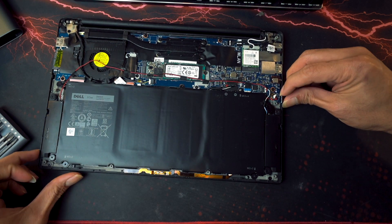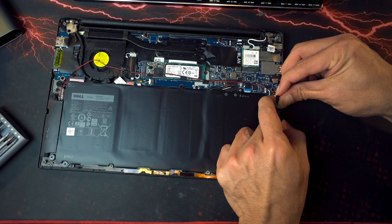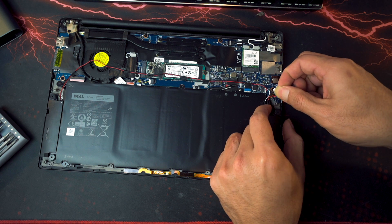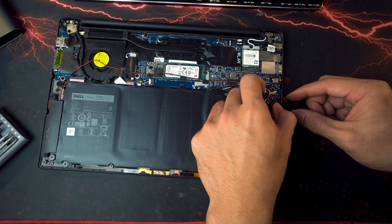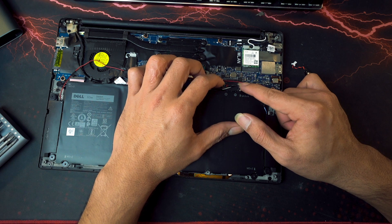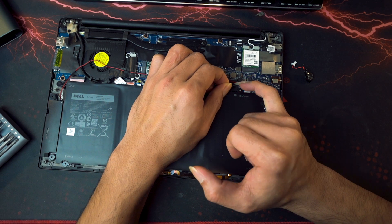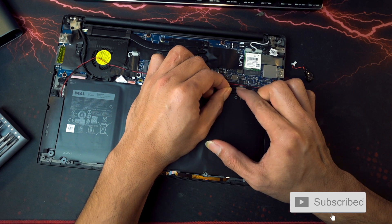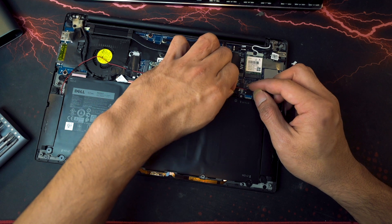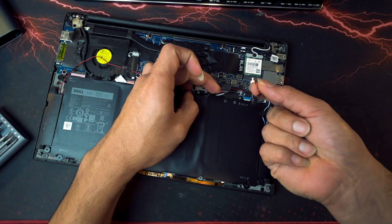What we're gonna remove first is the CMOS battery — remove that. Then once we have that, we're gonna remove the main battery connector. You need to be very careful. If you don't have long fingernails, it's best to use a prying tool. Alright, have it removed. Have it removed.